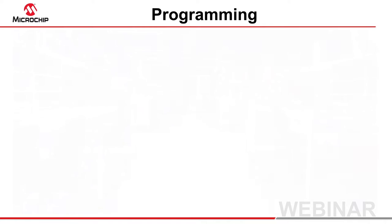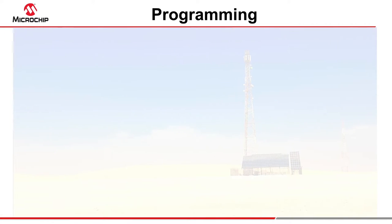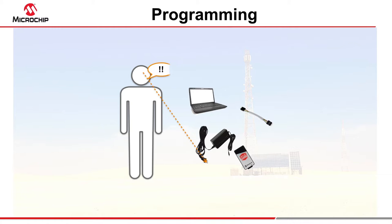Microchip's range of programmer and debugger tools make light work of programming hardware in your laboratory. But what about when you are away, needing to program hardware in the field? You probably have no inclination to lug heavy lab equipment with you, nor might there be any readily available source of power.